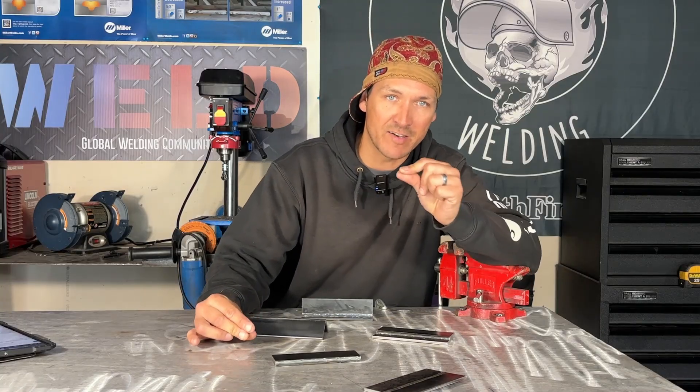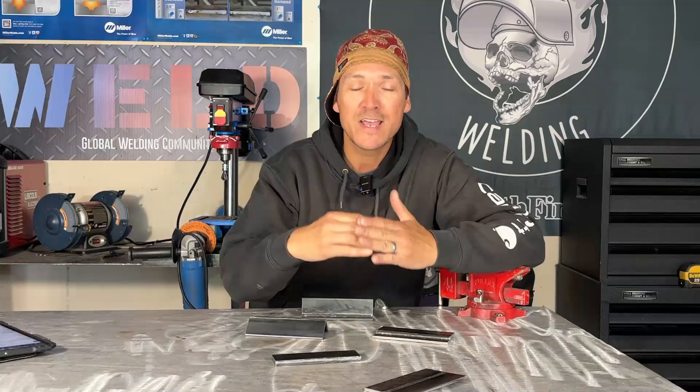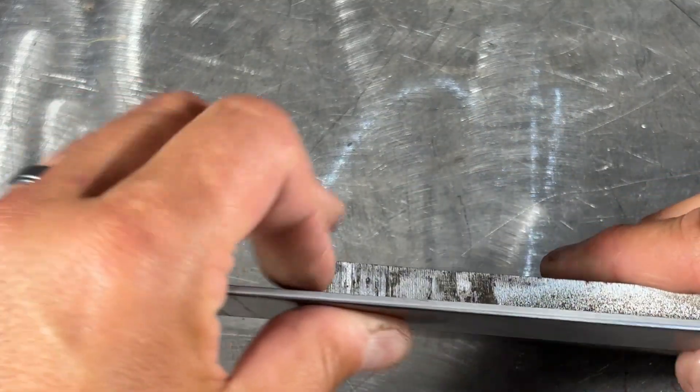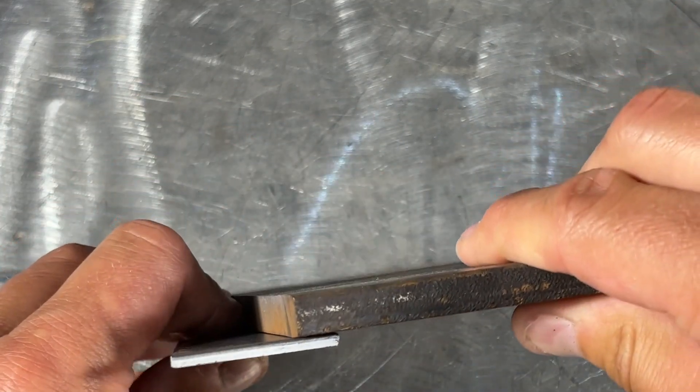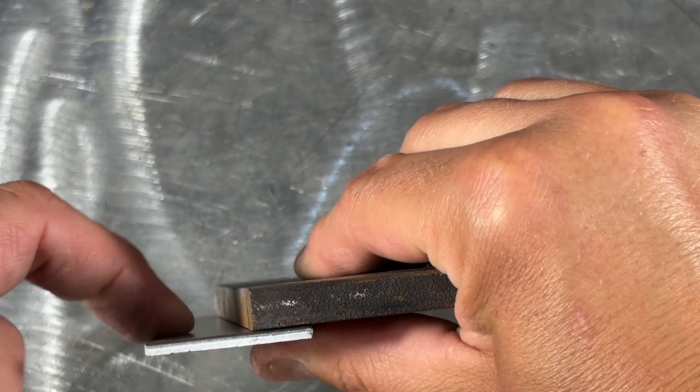You might be asking yourself what the weld size should be if it's not given on a drawing or blueprint. A general rule of thumb is to go with the smallest thickness of material. In this case, we have two pieces of 3/16ths plate, so our weld size should be 3/16ths of an inch. If you have dissimilar material thicknesses going together, you're going to favor the smallest thickness — for example, if you have 3/16ths and 3/8ths going together, that weld size should be 3/16ths.